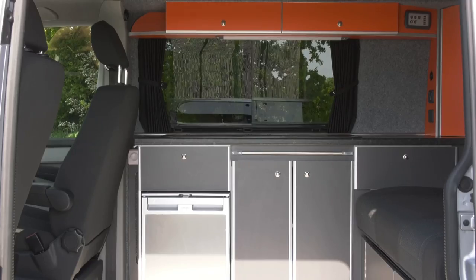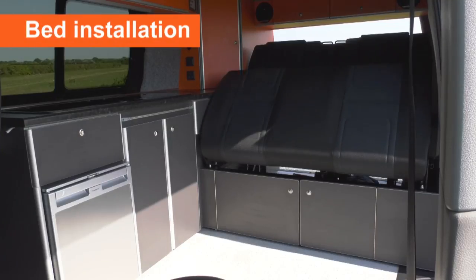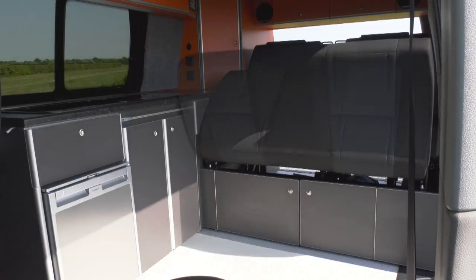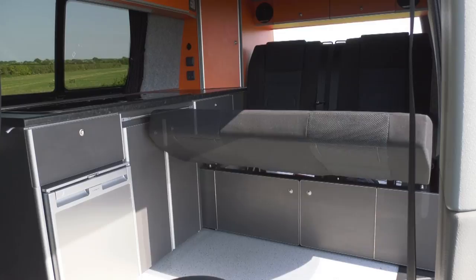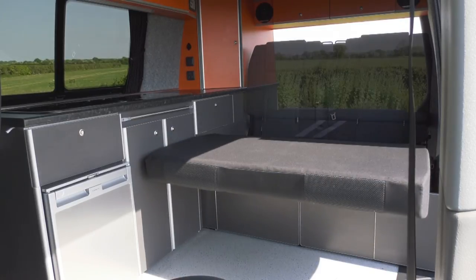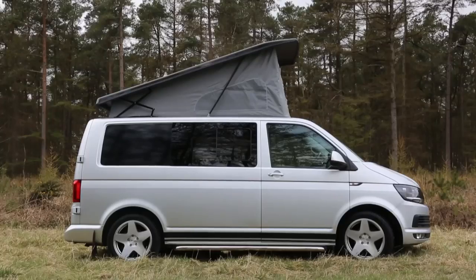And then the final job: adding the bed. The bed is the last thing to be fitted — we put all the cupboards in first and then you lift the bed in through the sliding door, lift it backwards, and then fix it down very firmly. And then it's ready for handover.